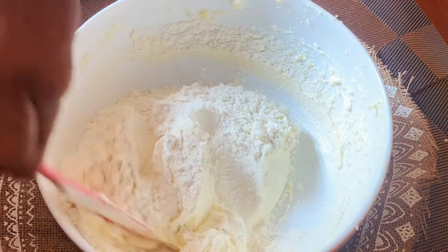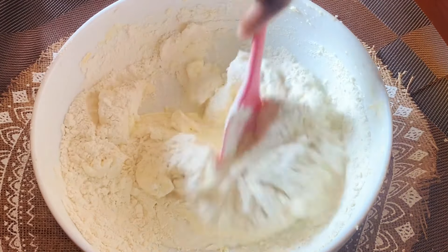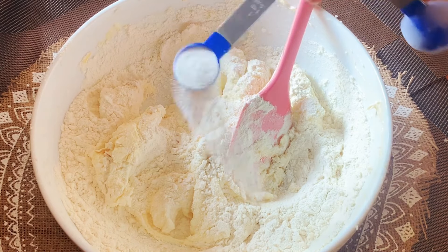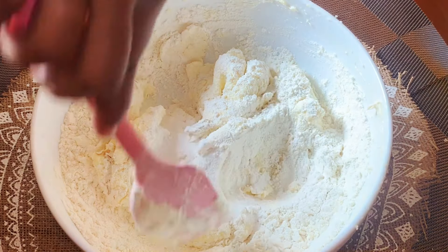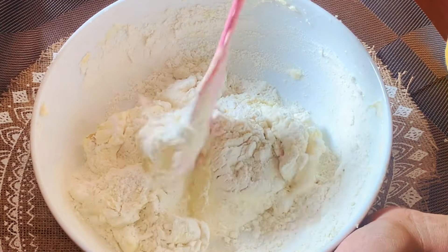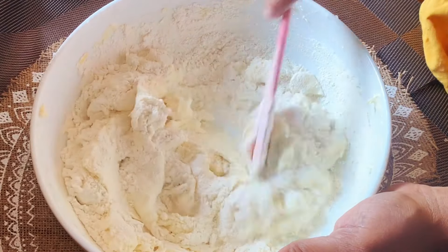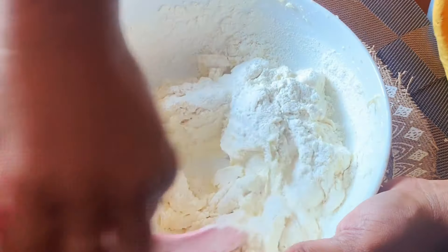Then we will need to add the baking powder. This is the mm science method. The method helps to make it a lot easier.